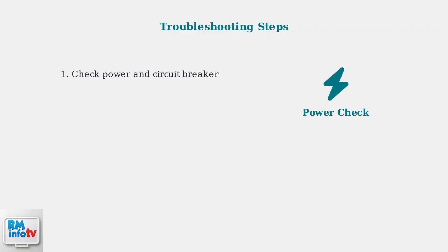First, ensure the unit is receiving power. Check that it's plugged in and verify the circuit breaker hasn't tripped. A simple power issue is often the culprit behind heating problems.